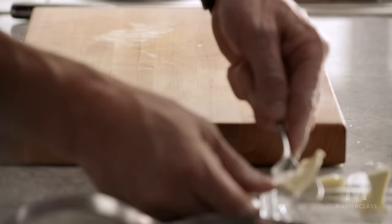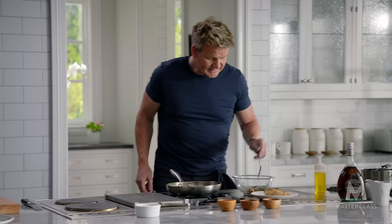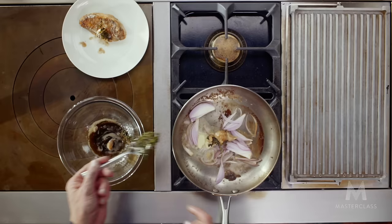Fresh butter in. Now take your garlic that was roasted earlier, get that back in there. And the thyme — back in.